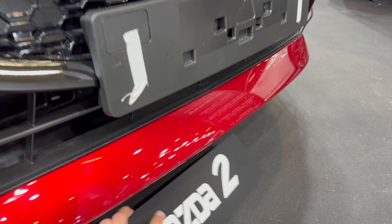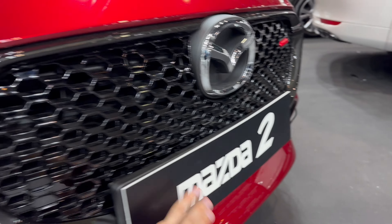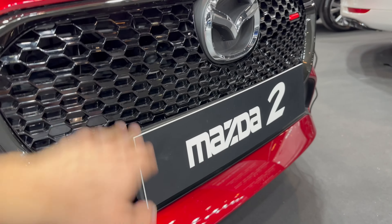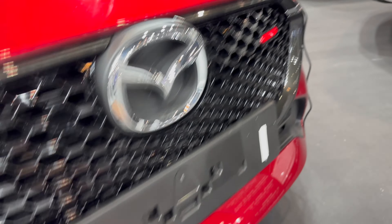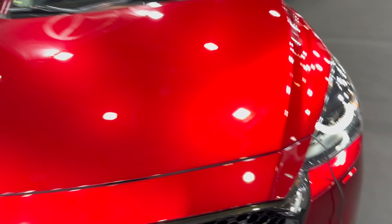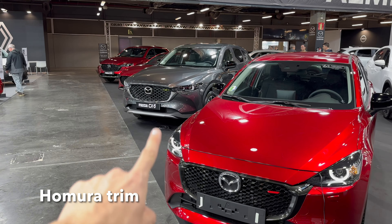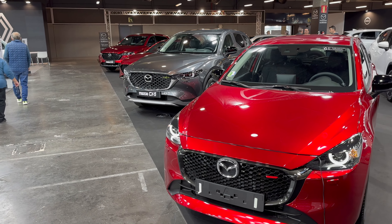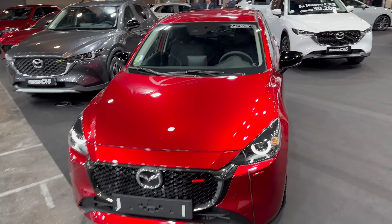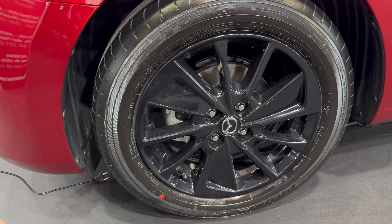The front badge doesn't seem to be holding — it's attached with double tape and keeps coming off. There's a little red detail here which is probably one of the packages — similar to the CX-5 which had a green detail and some air vents in green. This is a beautiful-looking small city hatchback.